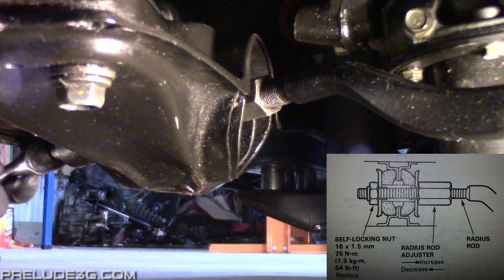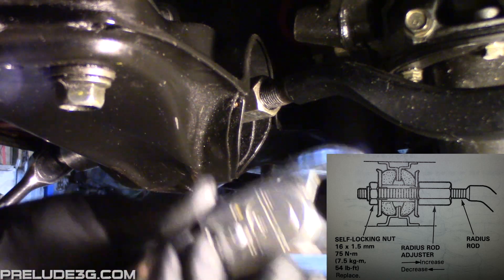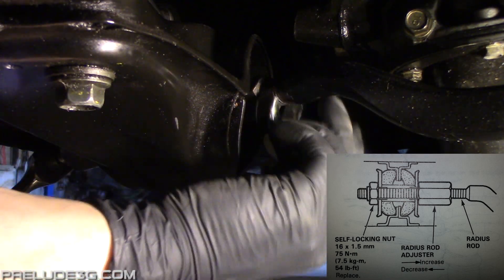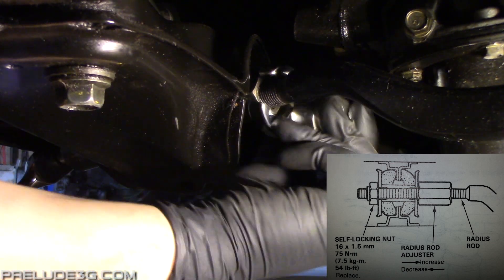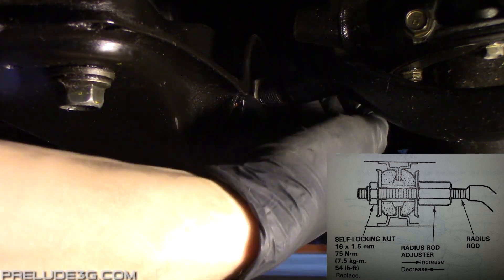To reduce caster to 2.5, that involves pushing the bottom of the knuckle further towards the back of the car. The adjustment for this is at the front of the radius rod. There's a nut on either side — depending on which one you loosen and which one you tighten, you'll either pull the rod forward or push it backwards. The front nut is 24mm and the rear is 22mm. You can also use 15/16ths and 7/8ths. It's easiest to turn the rear nut with a crow's foot or stubby wrench.